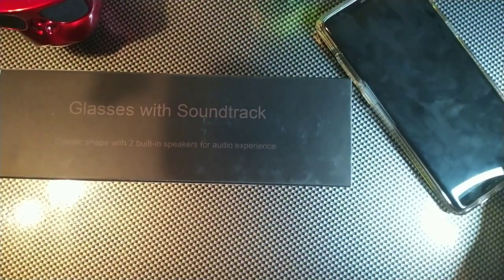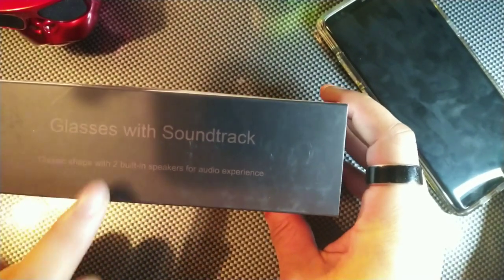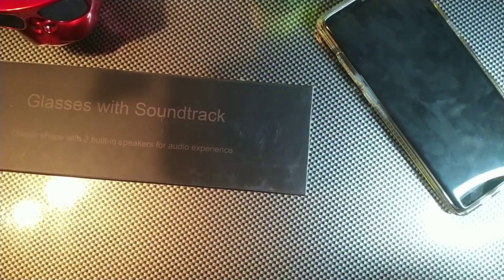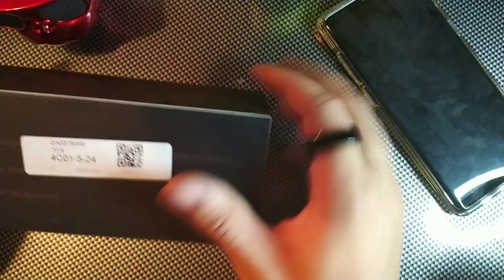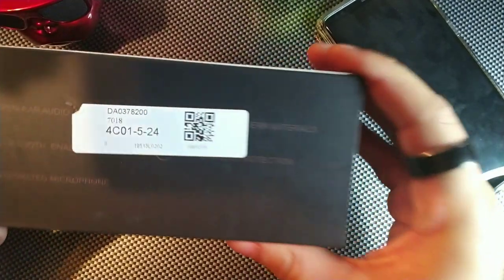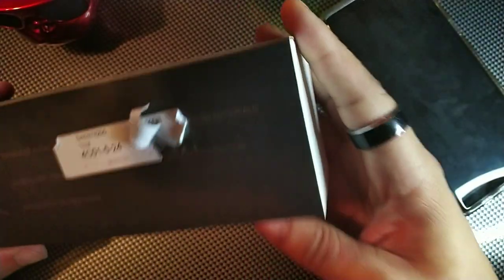These things are also going to block anti-blue-ray. I thought it was pretty cool because this company gives you glasses with audio as well. It says the classic shape with two built-in Bluetooth speakers for an audio experience — open ear audio. There's a sticker on there, and it says Bluetooth enabled with an integrated microphone.